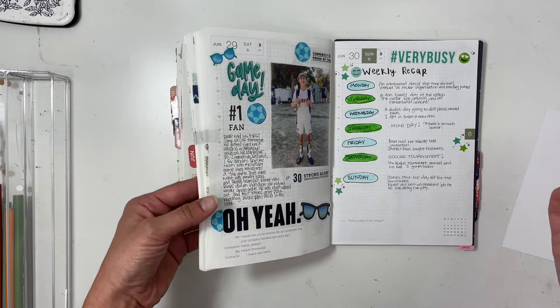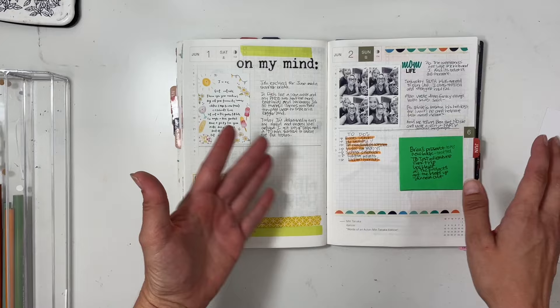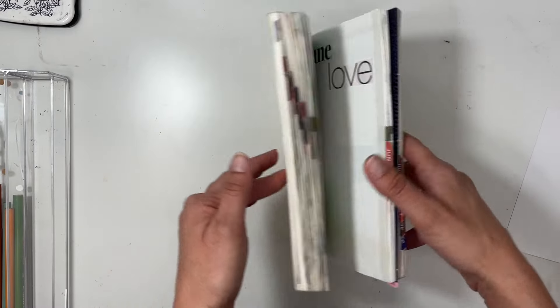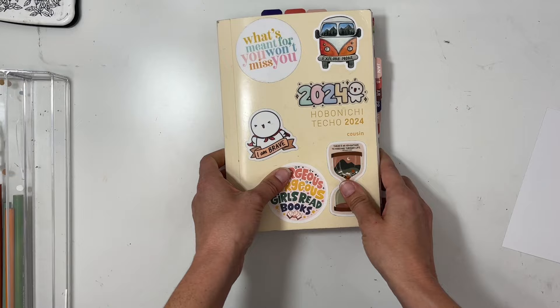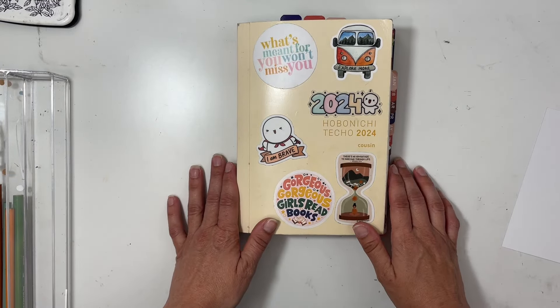That wraps up June, and I just cannot get enough of this journal. I hope you guys enjoyed seeing another walkthrough — that makes six months of walkthroughs. I really appreciate you stopping by and watching. Have a great day!